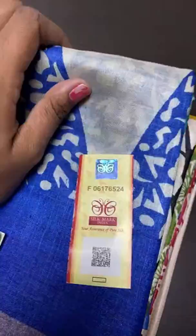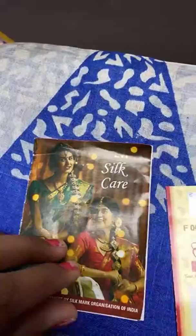All our saris will have this certificate. We also have a silk care card attached to every saree. In the silk care card, how to test pure silk is explained. You can do it with just a matchbox — a burning test — to identify whether it is silk or not. How silk will burn, how cotton will behave, how rayon will be, and how nylon and polyester will react. Nylon and polyester are the main enemies of silk because they have the look and feel of silk. Just by burning, you can find very easily whether it is silk or plastic.